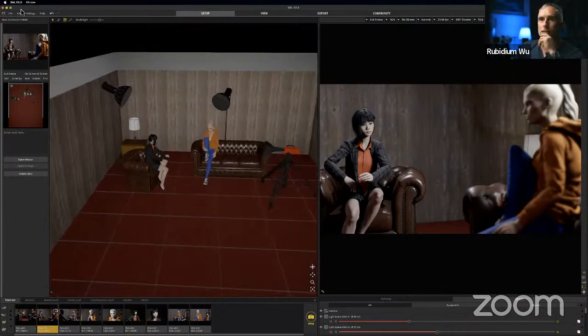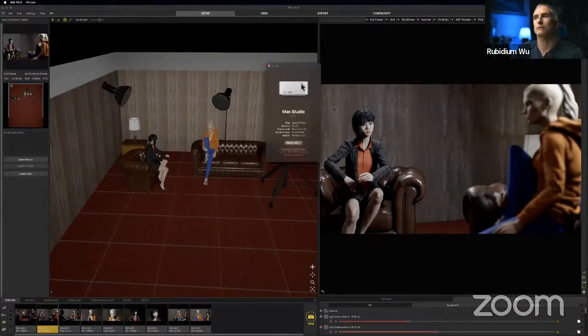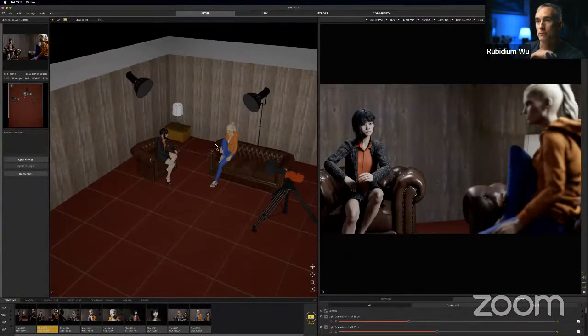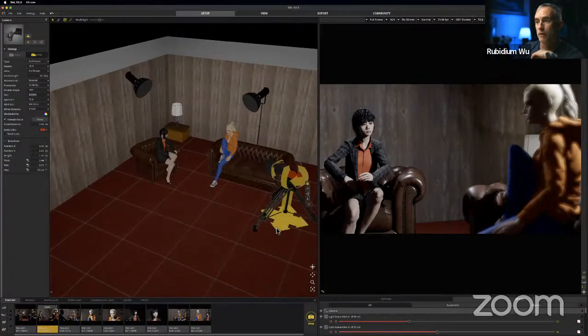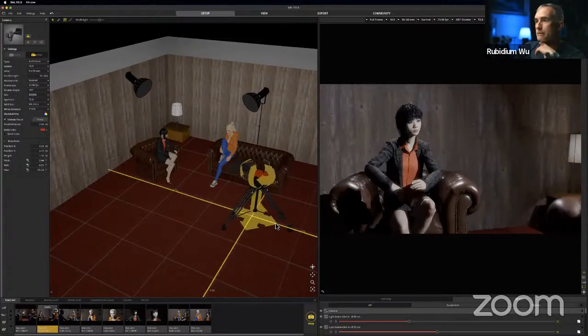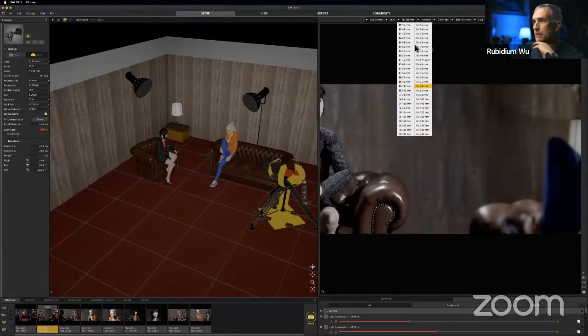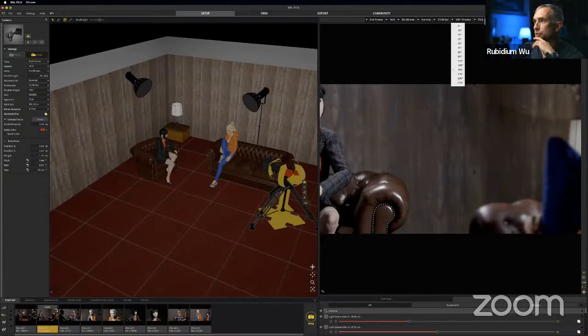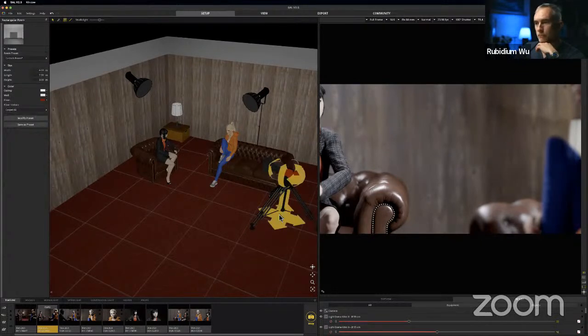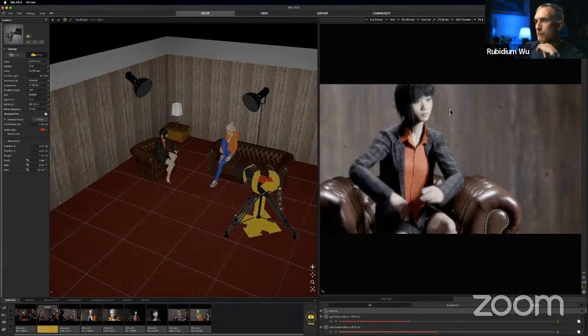This is a program called Set.a.light, and it is primarily a photography tool for light modeling. In this window you see your scene with your camera and lights. In this other window you get whatever your camera is seeing. Up here you can set your lens — 50mm or 80mm — your frames per second, shutter speed, and T-stop setting. As you move things around, you get the result rendered out for you.